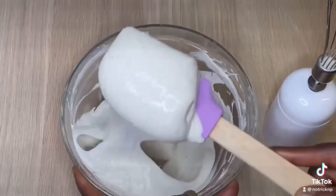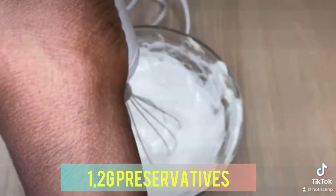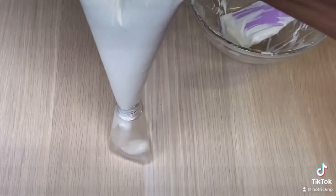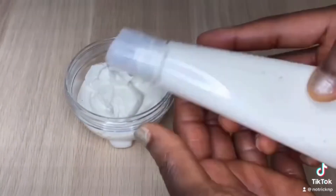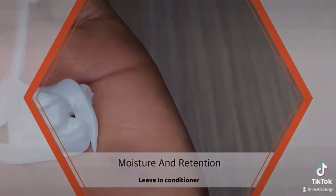After adding the preservative, mix again to help it incorporate well with the cream. This is how the cream should look — smooth and fluffy like ice cream. After that, go ahead and twist your hair, take it out the next day. Thank you!